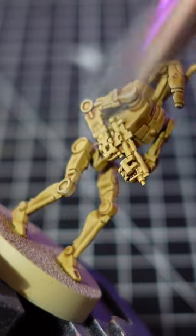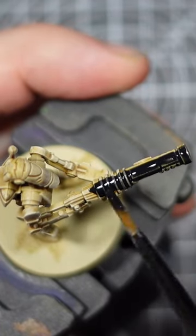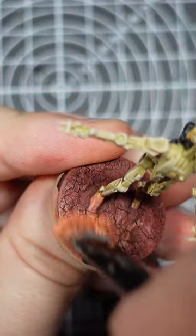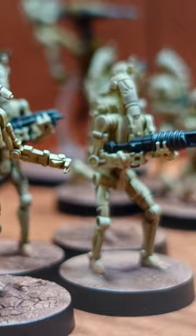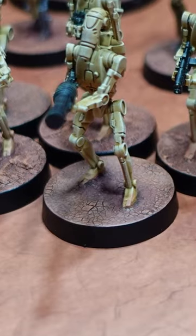Next thing to do is block in all the blasters and other weapons. I do this with Black Templar Contrast Paint, as that gives me a simple, one-coat solution. Then you just apply your basing scheme of choice — I've gone for a Geonosis style here. A quick lick of black around the base rim and your B1 battle droids are ready for the tabletop. Happy gaming!